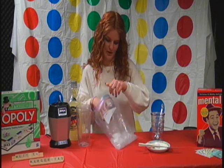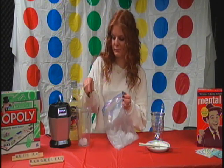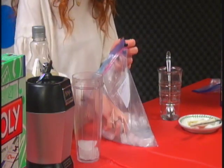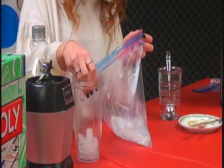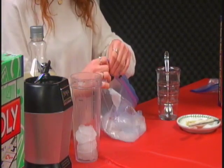It kind of depends on the consistency. If you want it a little liquidy, then not so much ice, but it totally depends on your preference. I'm just going to put some in here. I think it's best to put the ice in first because you don't want to splash and it can mess everywhere.